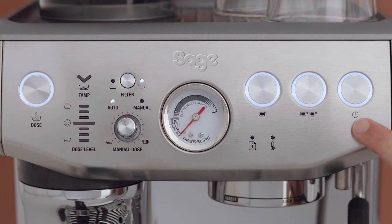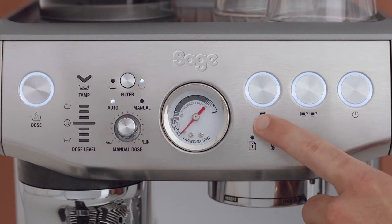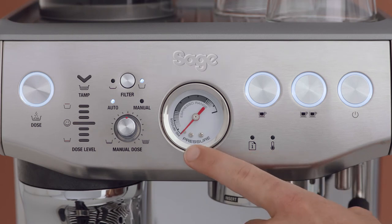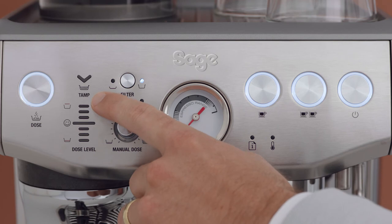First, you have the power button, two cup and single cup buttons, water steam and heat light indicator, maintenance light indicator, pressure gauge, and single or double filter button.